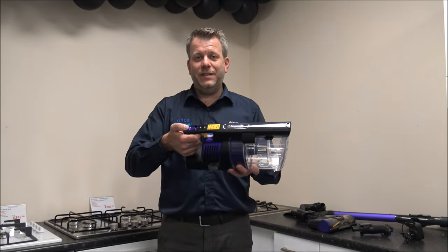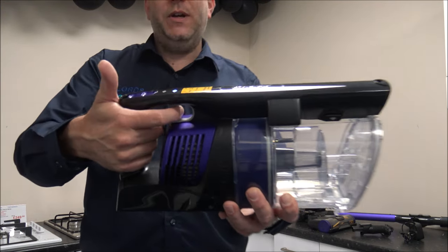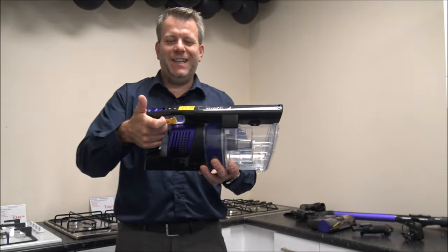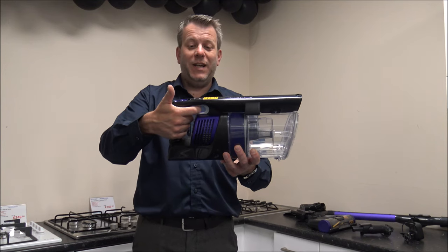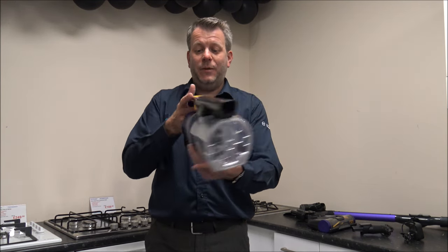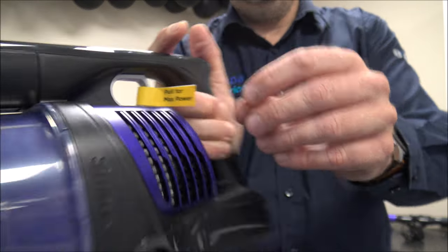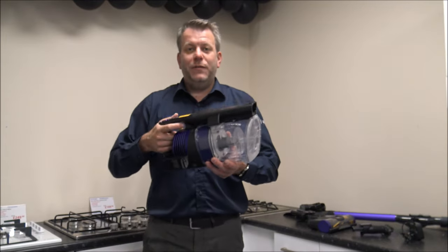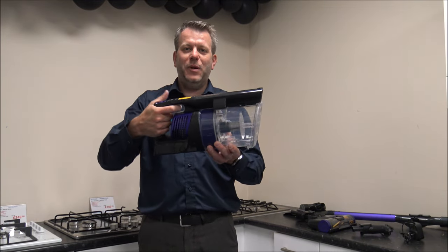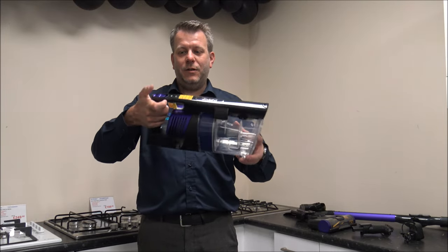You have got different power settings. You've also got a trigger switch here — if you needed to use it for maximum power, there's a little label that says 'pull for max power.' For the rare times you actually need maximum power, you just pull that, use it for a moment if you've got a really dirty spot, and then release your finger.